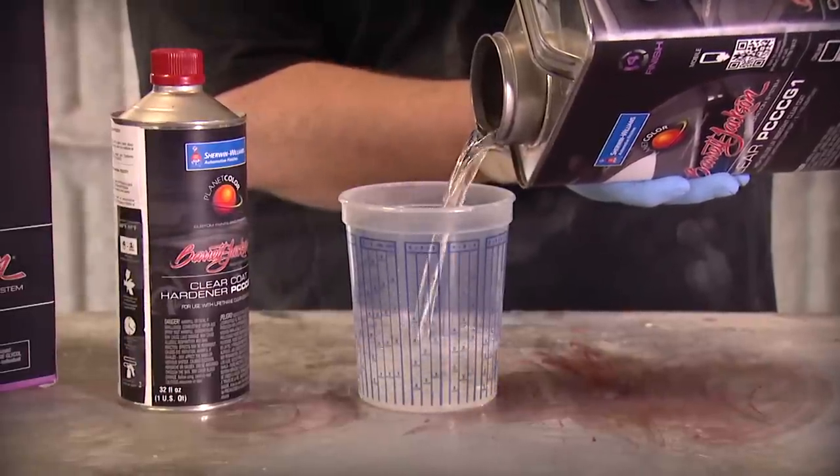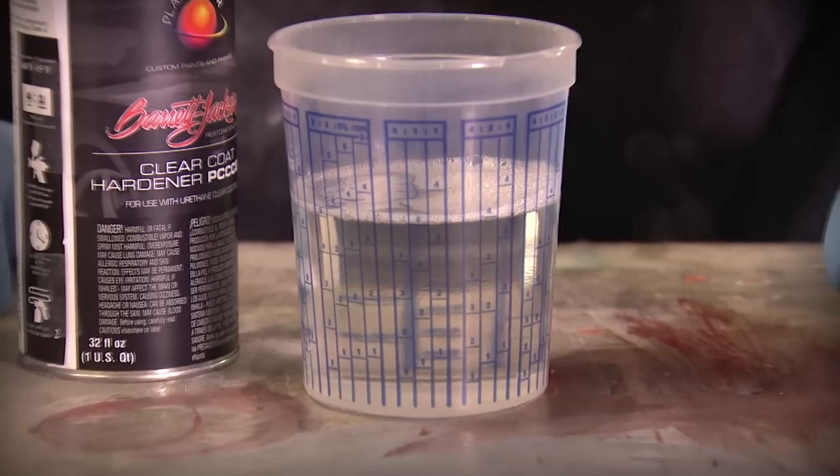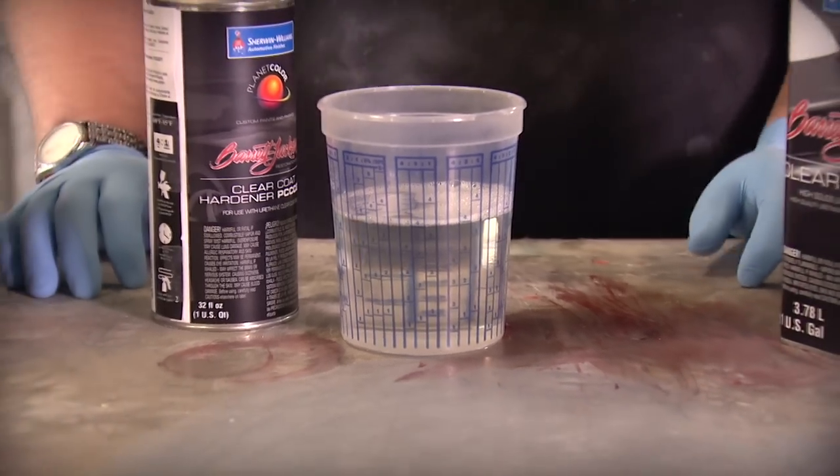Mix 4 parts clear to 1 part clear hardener, stir, and pour into the spray gun using the provided strainer.